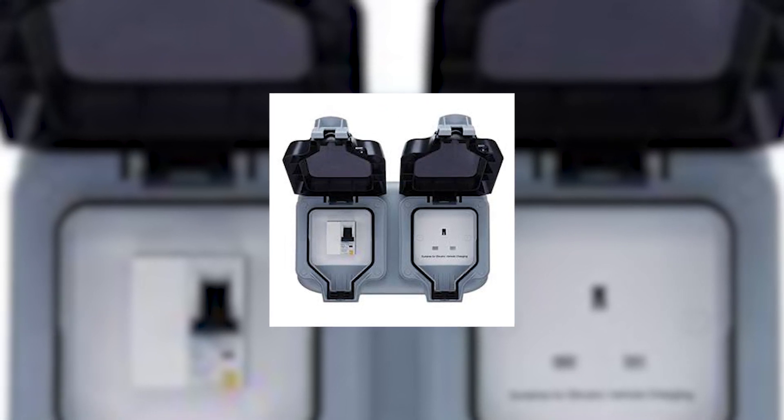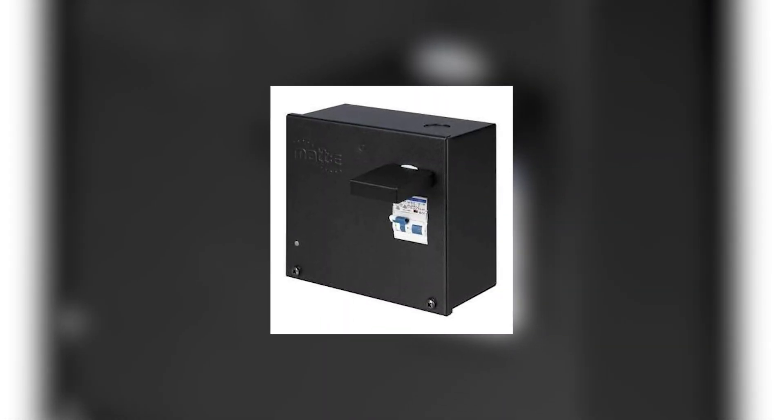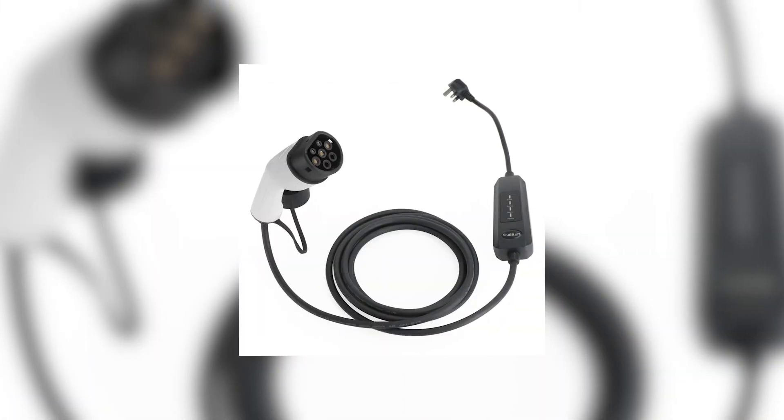Can you charge off a standard three-pin socket? The simple answer is yes, but you need a dedicated socket — an electrician still needs to come and put a circuit in to an outside socket. You also need to buy what's called a PEN device, so you don't get an electric shock from the car. You're then looking at a charging time of 24 hours plus. A lot of people buy a new car, get the 'granny lead', plug it in, then realise it's taking forever to charge.